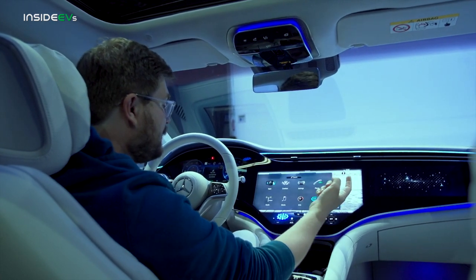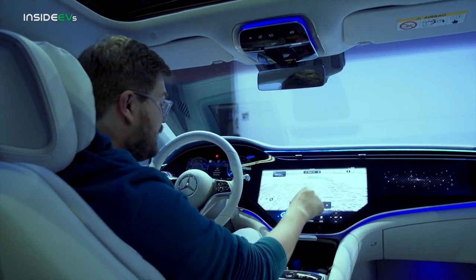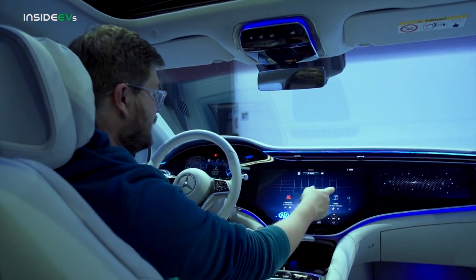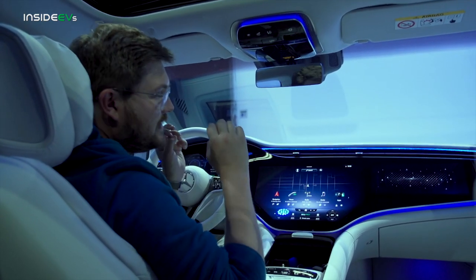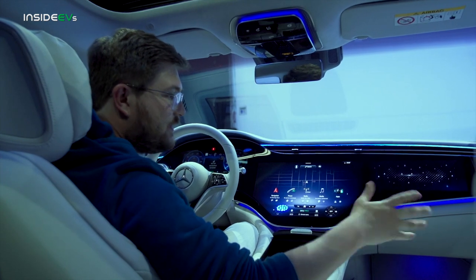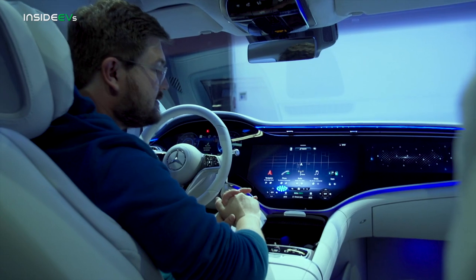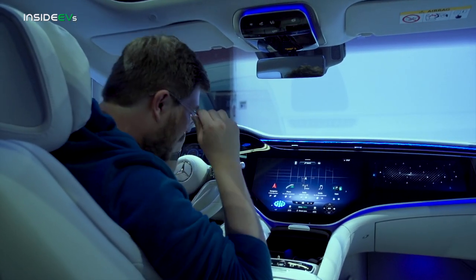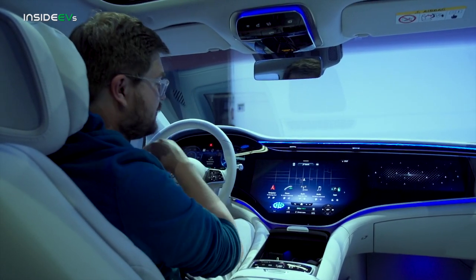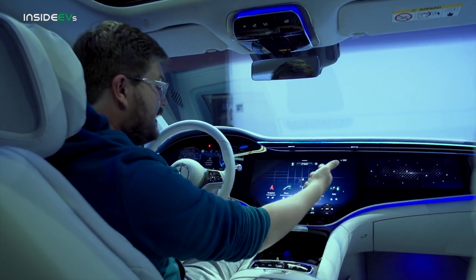The zero layer approach is pretty nice, but personally I would use the more traditional MBUX screen with all your different menus and settings. We could spend three hours going through the 10 different seat massagers and the sound settings for this Burmester sound system — 15 speakers, 750 watt system. Burmester is one of the leading audio suppliers in the industry, and big focus was put on making sure it sounded as an S-Class should. You have your nav, phone, radio, media, and a whole bunch of different apps for connected services.